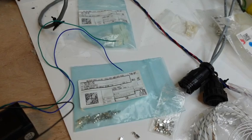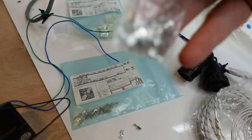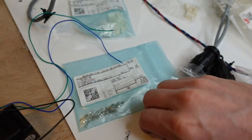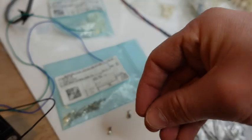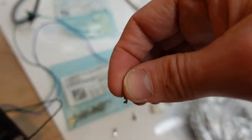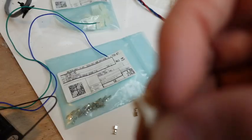I accidentally showed you the wrong pins earlier. We want to use these pins here for the big connectors — they almost look like a box or square shape. The other pins are for smaller connectors with two kind of rails.